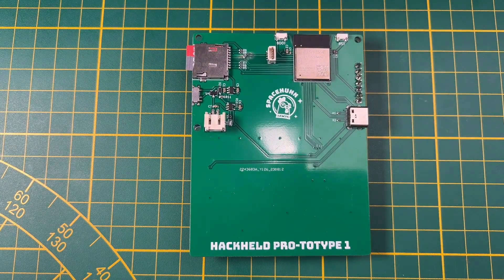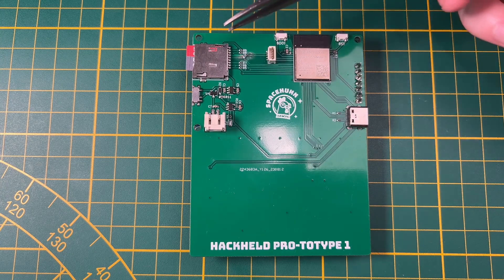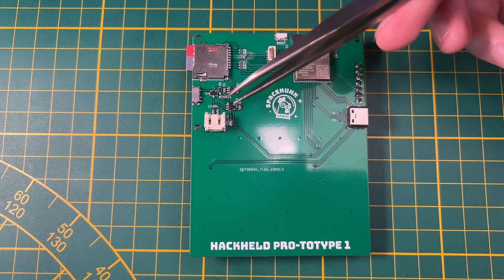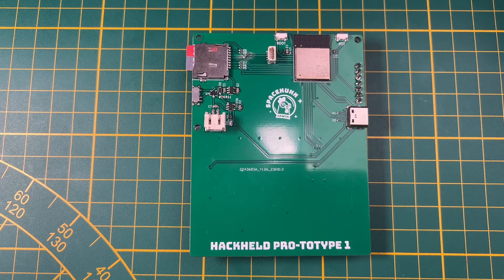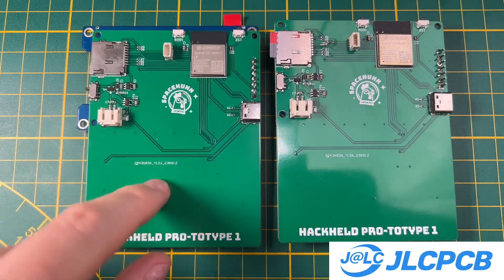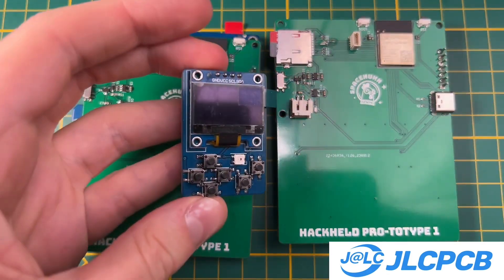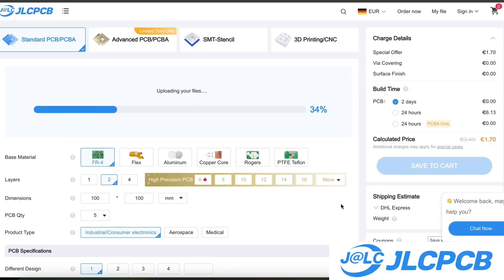Moving on to a design that is not using a development board — instead, I designed a PCB myself with an ESP32 directly on board, as well as an SD card slot, LiPo battery, on/off switch, and USB port. But I wanted to show you these PCBs to tell you about our sponsor, JLCPCB, who manufactured all of these. All of the different PCBs I've shown you, including those small ones, were made by JLCPCB.